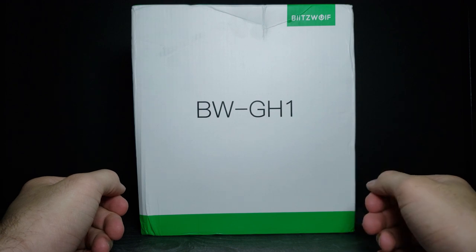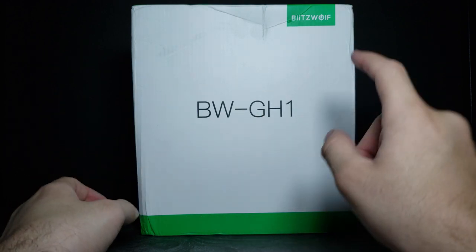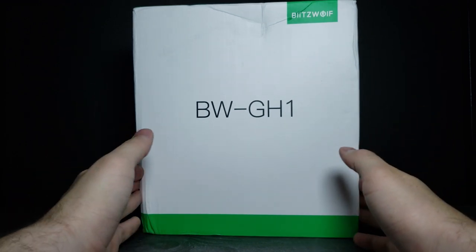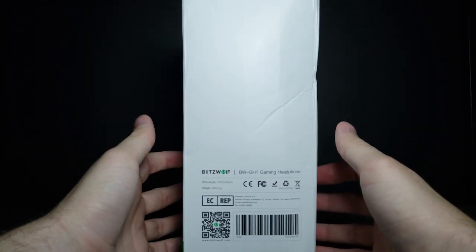How's it going guys and welcome back to another GHR review. Today we're going to be looking at these BW GH1 headphones by Blitzwolf. These were sent to me by Banggood and I'll have these in the link in the description below. Let's go ahead and turn this around and look at the packaging.